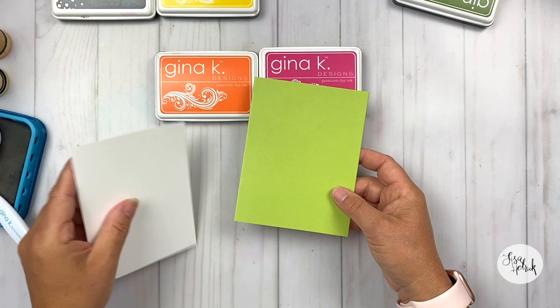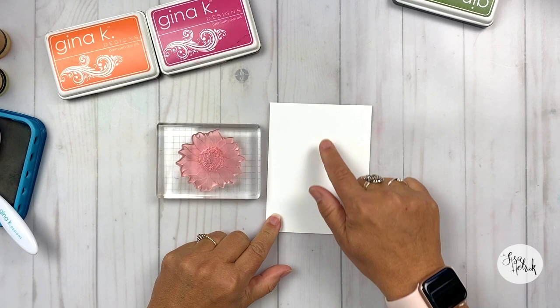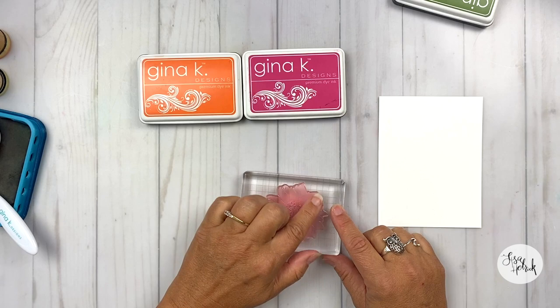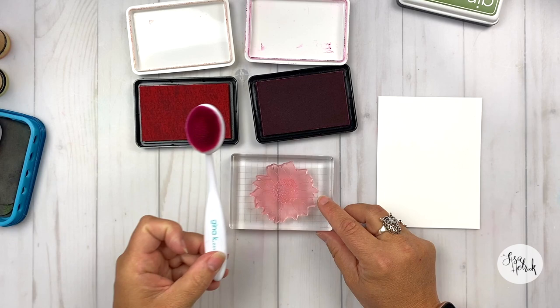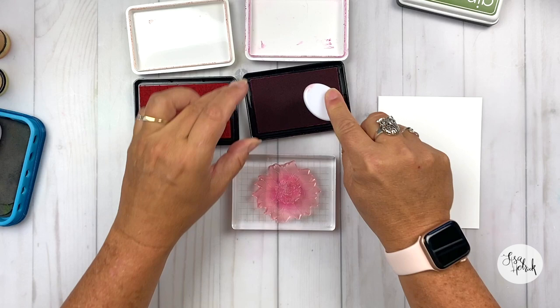Let's talk about the technique for applying layers of ink to create added texture and dimension. There are lots of ways you can do this — there's a technique called rock and roll — but today I'm going to do this technique with blending brushes. I'm going to be applying color to this solid stamp with two different brushes, and I'm going to talk about how it adds extra texture. I've got this Gina K Designs blending brush, dipping it into the Passionate Pink.